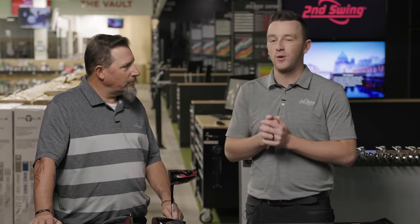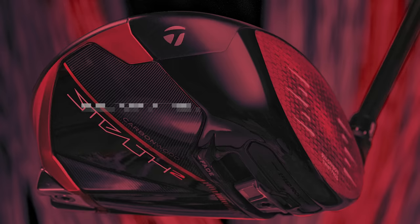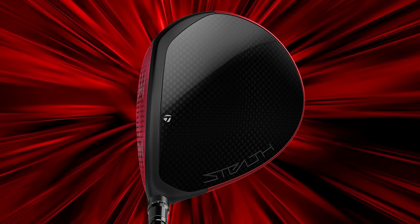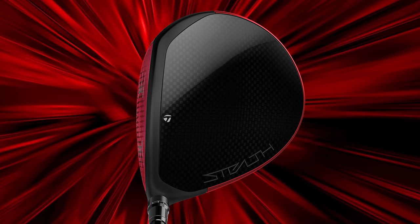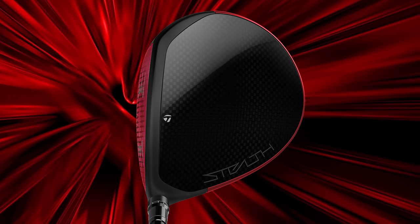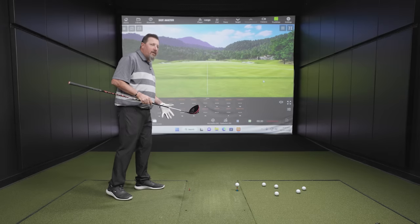So now we get to watch you hit some bombs. On the standard Stealth 2 model, when you look down at it there's a little more color to the back end of the crown. I don't think too many people are going to be put off by it. I like it — it just kind of frames the head a little bit. They've done that before with a lot of their drivers in the past, like with the SIM series — there's always kind of that extra color element.